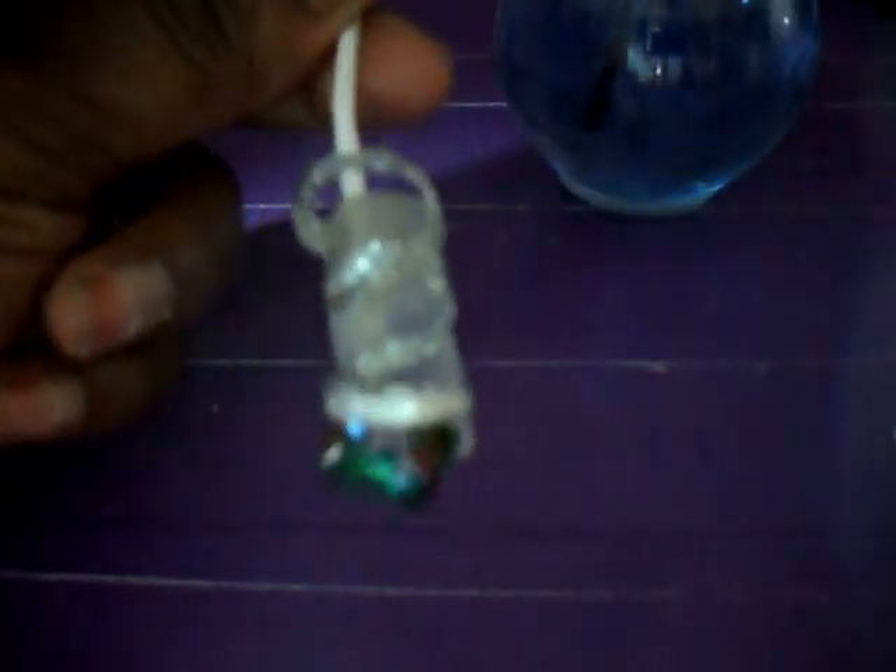If you want to add designs — abstract, dots, lines, glitter — whatever you want to add to the sides of the nail, you most certainly can. I just wanted to show you guys how to use ribbon in an alternative way. So this is the final view, the finished result.